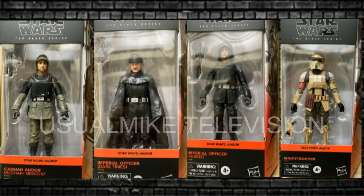Just before we go, one more look at the Cassian Andor four. Brilliant stuff. Then the Imperial Officer Dark Times — much like the Vader we saw in the Kenobi series, the Dark Times will be a popular, popular figure. Thanks for watching.